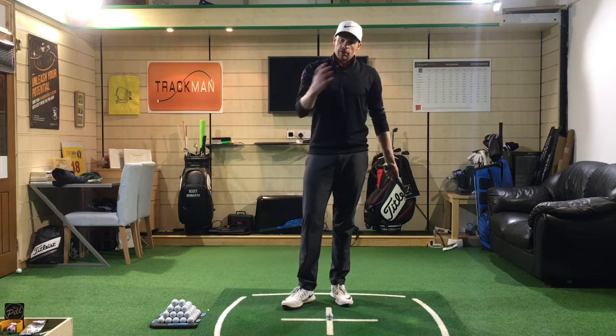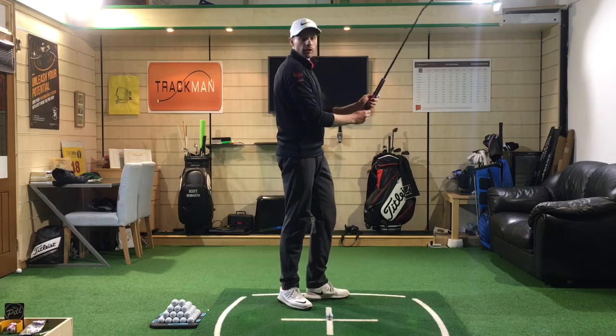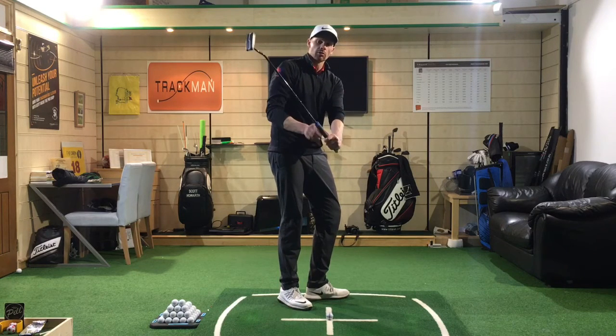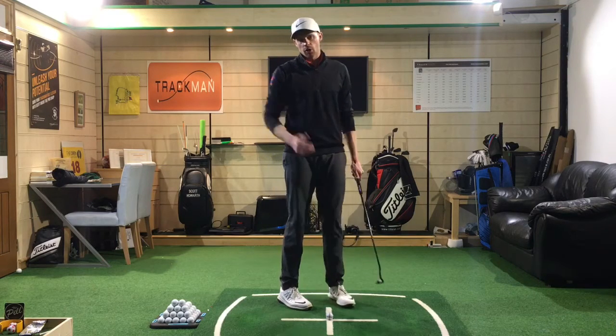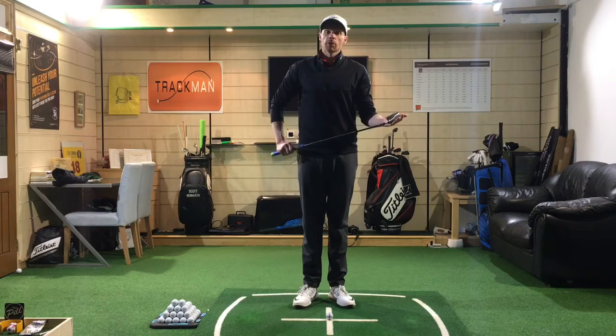If you watched my previous video, you'll see I very much advocated holding it more in the fingers, which allows us to set the club properly and use the wrists almost as a lever to create a bit more club head speed. So here are a couple of little things I like to see when holding the putter.